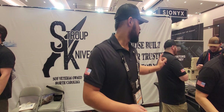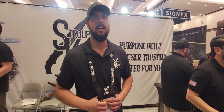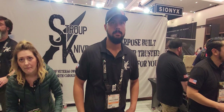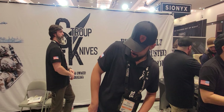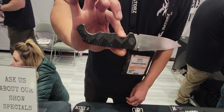Definitely go over and check out StroopKnives.com — I'll have a link in the description below. You can buy directly from Stroop, and you can also buy through Knife Center, KnifeWorks, and a few other distributors. I'll leave links in the description below. Search for us and you'll find us — we're not hard to find.